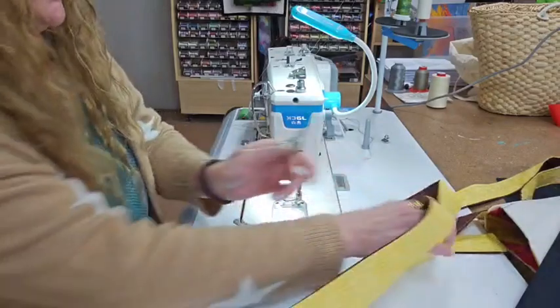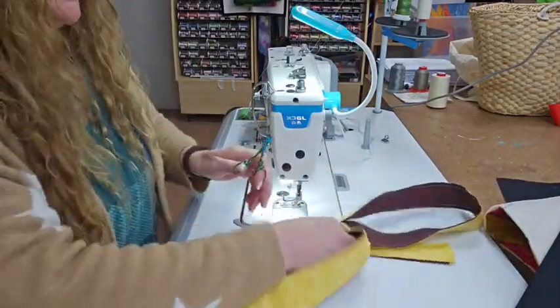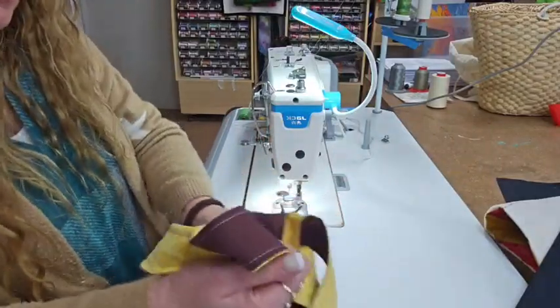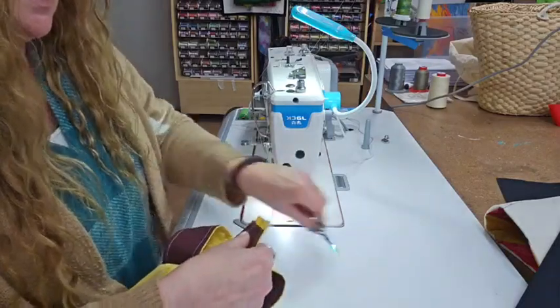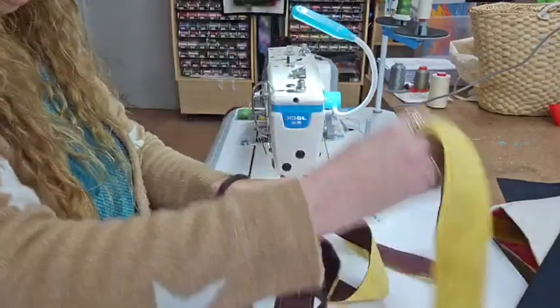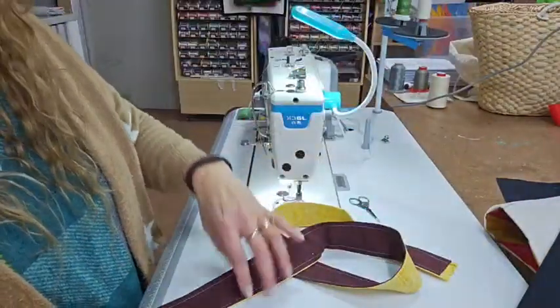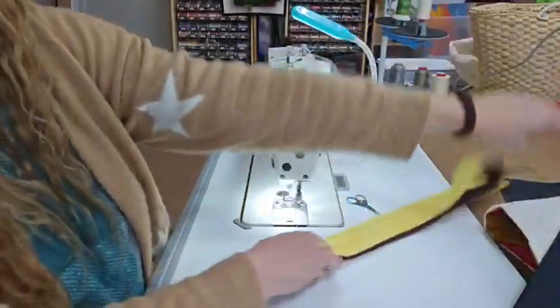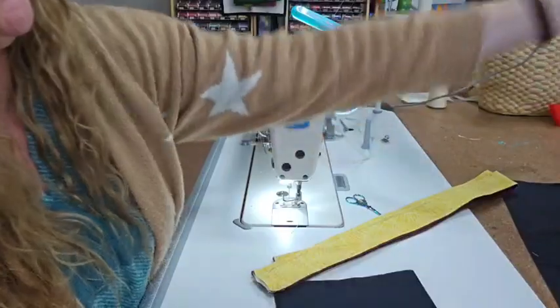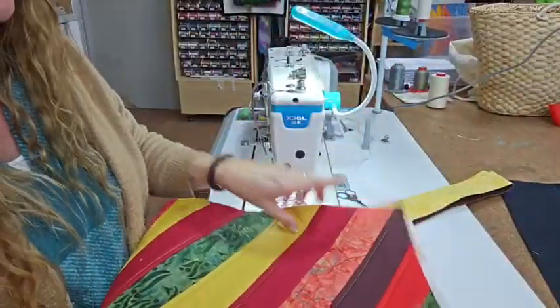I nearly did the cut-off then — that would have been disastrous. Just trim those off, trim that and that, and the other end trim those two as well. Alright, so we've got our two handles stitched and done. We're going to just pop them aside for a second.